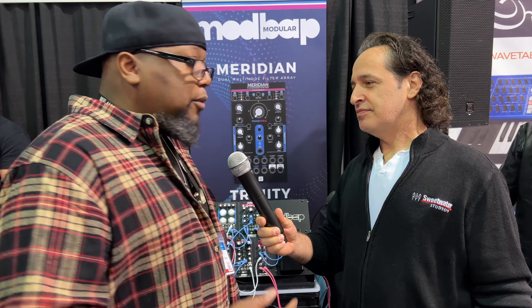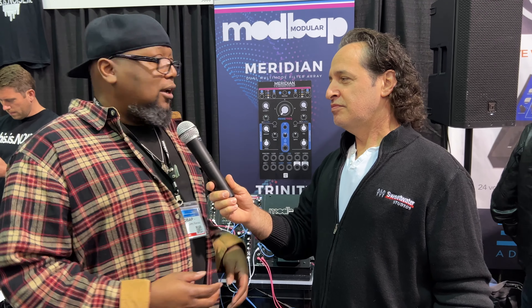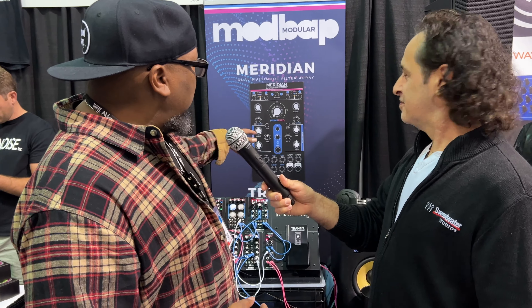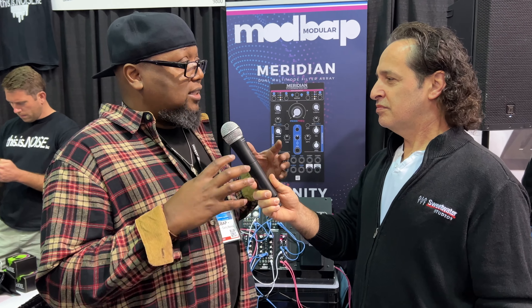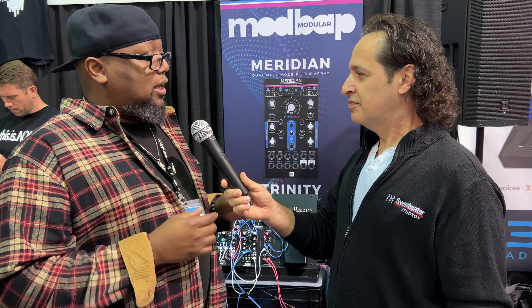I'm Corey from ModBap Modular. Just released a dope new module. It's called Meridian — we can see that right back there. Meridian is a dual multi-mode filter array. I call it a filter array because it's like a system of filters that are kind of designed to work together.